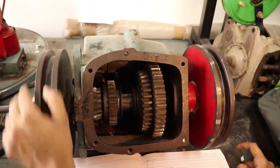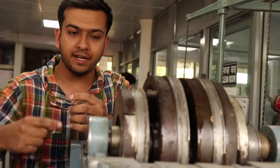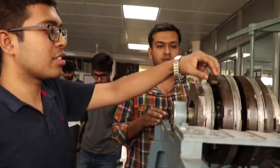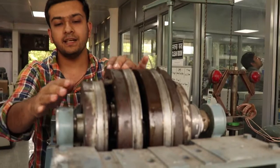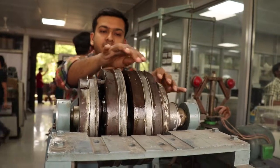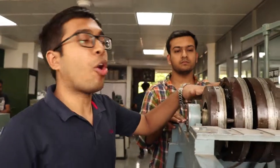The compound epicyclic gear train consists of four different assemblies. Each assembly has three different components: the sun gear is mounted on the central shaft, it is surrounded by three planet gears, and covering it is the ring gear. As we can see, it has four different assemblies. The first and second assemblies are both mounted on the same shaft. Following that comes the third assembly on the second shaft, and then the last assembly — the third and fourth are mounted on the same shaft.